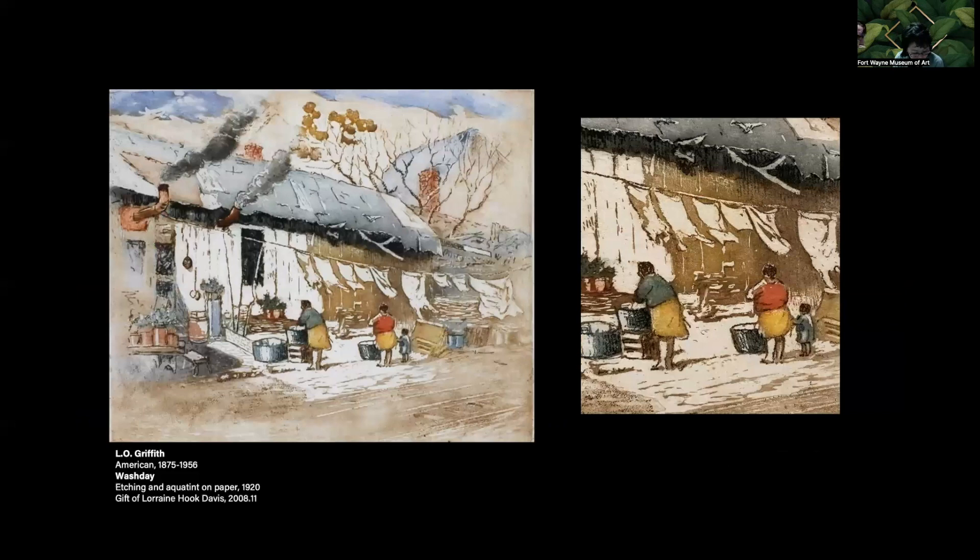This is a work by L.O. Griffith, who is often associated with Brown County. Rather than working on individual plates for each color, Griffith worked à la poupée by spreading ink on the surface of the plate with a rag on his fingertip. This method allows artists to use multiple colors on a single plate. However, if colors are placed too closely to one another, the inks overlap and smear. The downside may be that there isn't strict consistency between impressions and that it would be time consuming to ink each color for each impression. However, for some artists, individual character in each print is important.